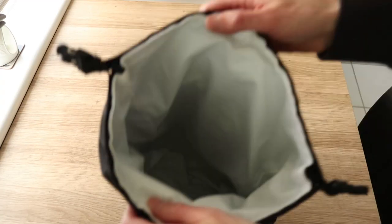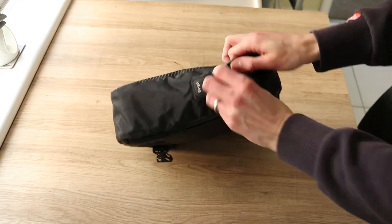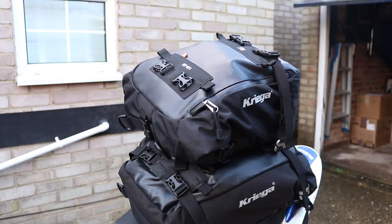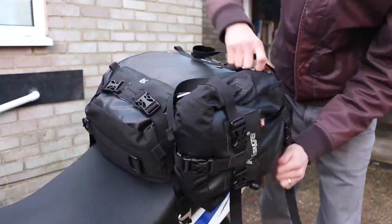So is it actually worth spending the extra — paying that premium for Krieger's system? I would say yes, and that is for a few reasons. The pros for Krieger's system: it's completely waterproof, you don't need any linings or anything. The other great part is that it's a completely interlocking system, so you can add a US 10 to a 20 or a 30, a 20 onto a 30 — you can join them all together to actually give you around a 50 to 60 litre capacity on the back of your bike.